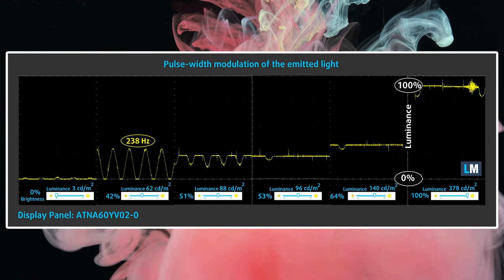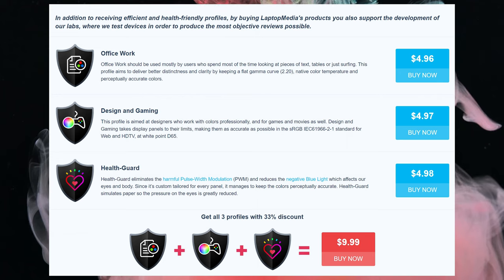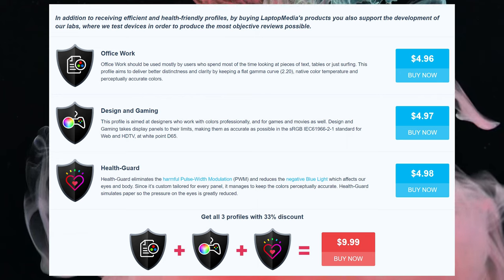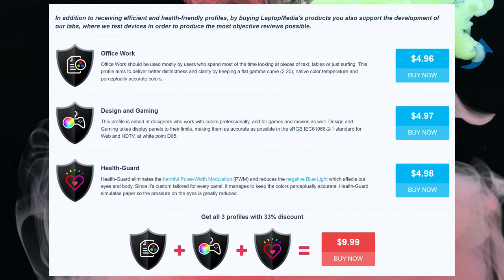If you want to improve the way the panel works, you should totally check out our display profiles, which offer benefits regardless of whether you're doing design, office work, or just want to keep your eyes healthy. We'll have them linked in the description below.